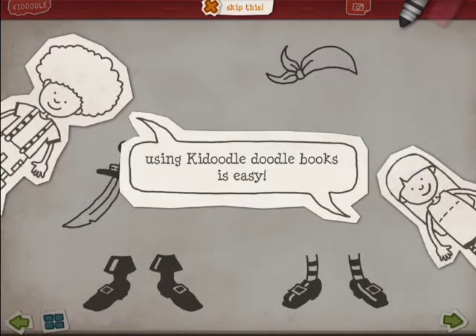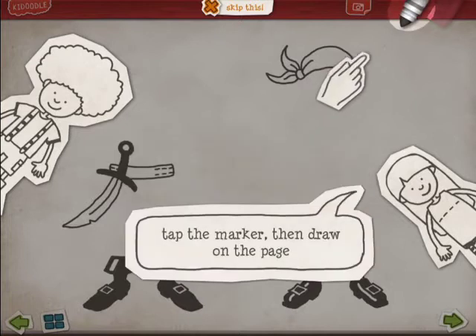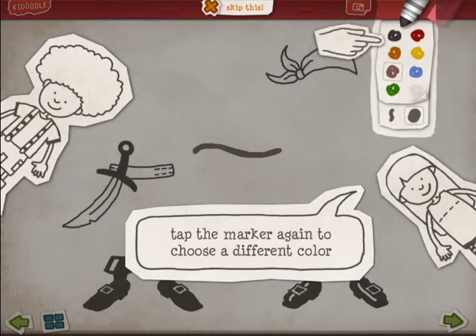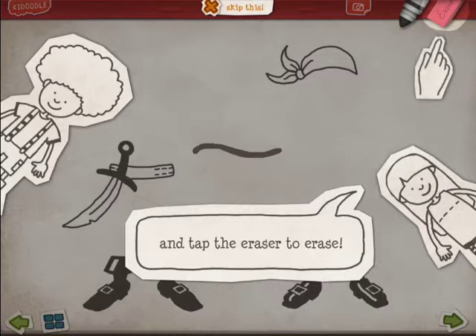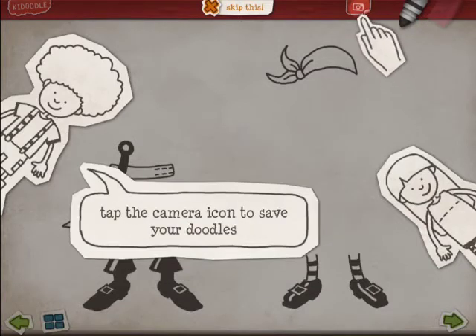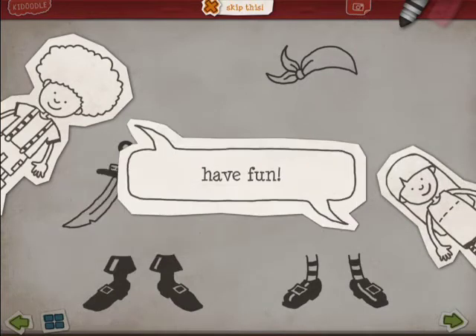Using Kadoodle Apps Activity Books is easy. Tap the marker and draw on the page. Tap the marker again to choose a different color. And tap the eraser to erase. Tap the camera icon to save your doodles. Have fun!